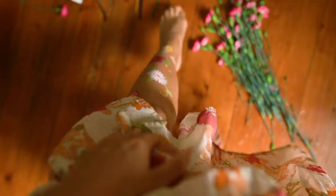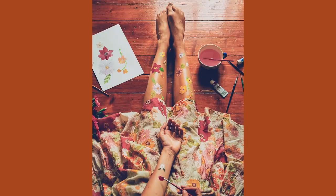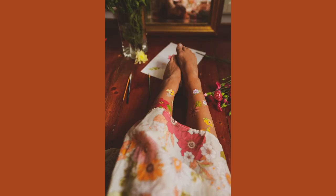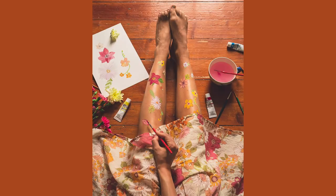Idea number one is body painting. I have this floral pattern dress that I got in a collaboration I did recently and I got really inspired by the pattern and just decided to doodle some of these flowers on my legs — it was a really fun project. I sort of improvised it, didn't have a very specific plan, and it felt like a very playful thing to do. I used a color that was acrylic but water-based, so you just have to see what kind of color you can use and that it's possible to wash it off.